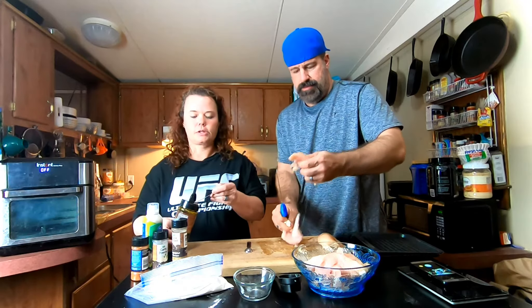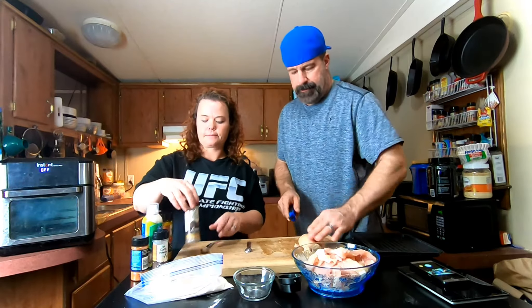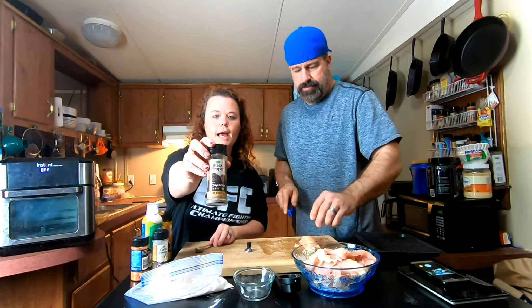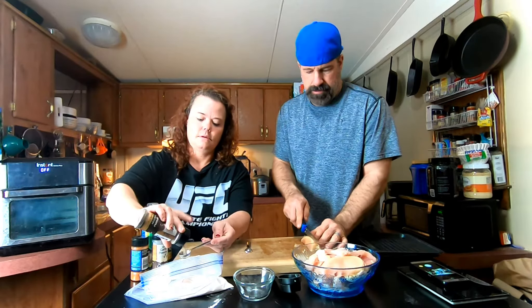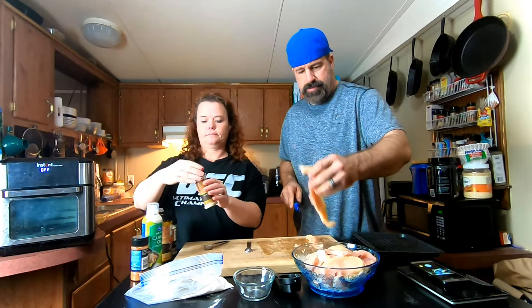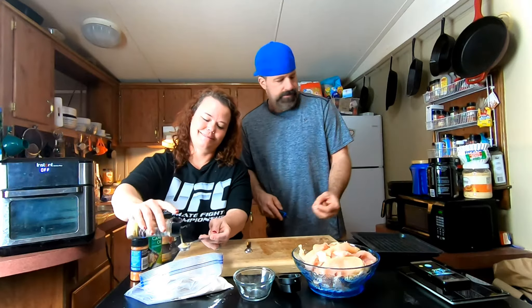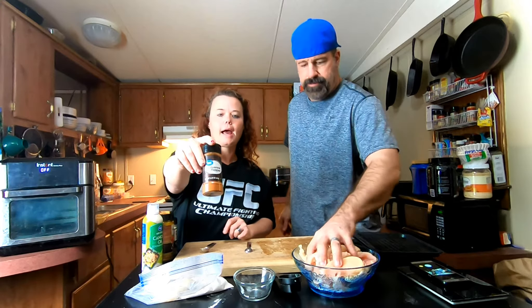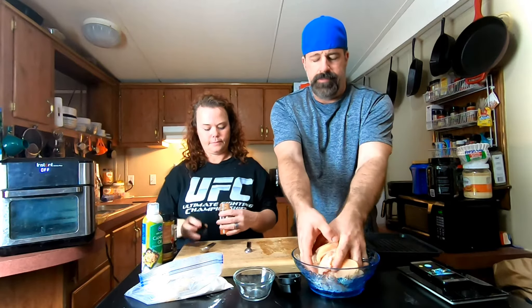I'm going to put one teaspoon of seasoning salt — some people use regular salt but I like seasoning salt in almost everything. One teaspoon of black pepper, because any sort of fried chicken isn't right without it. One teaspoon of garlic, because Tony's a garlic fanatic. And because we like ours a little spicy, I add just a half teaspoon of cayenne pepper — that'll give it just a little kick. You can leave that out if you want.